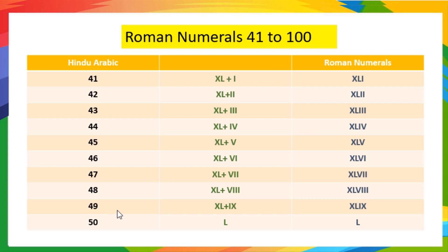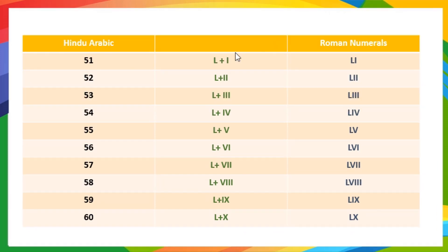49 means 40 plus 9, so it is written as XLIX. 50 is written as L. 51 means 50 plus 1, so it is written as LI. L means 50 and I means 1. 52 means 50 plus 2, so it is written as LII.